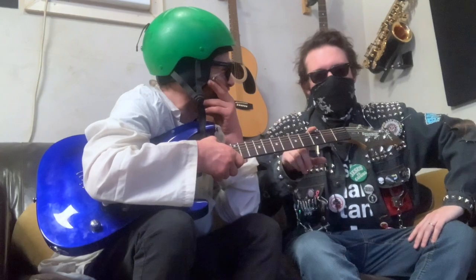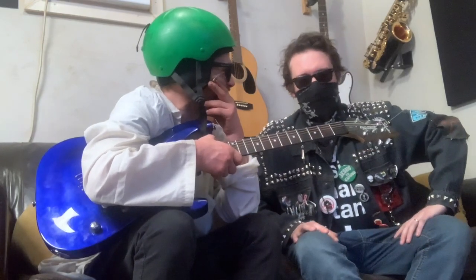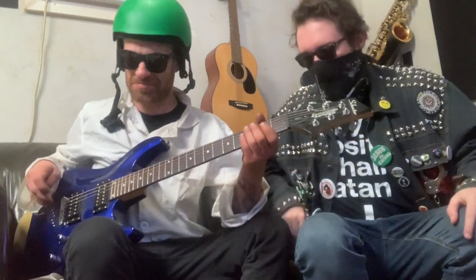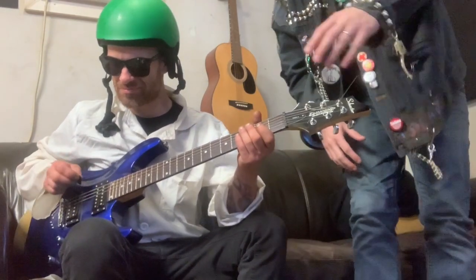That's what we're going to do here tonight. First episode — we've got the Boss Chromatic Tuner TU-3. Let's see how this tuner does. Have you got it hooked up?